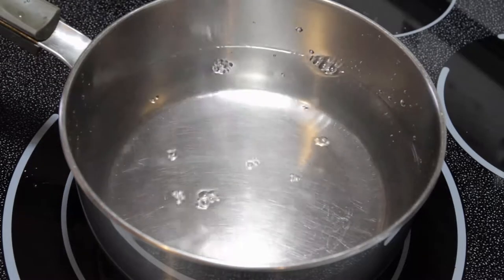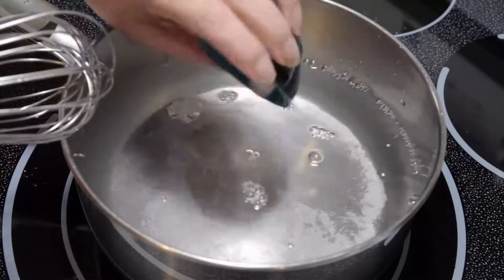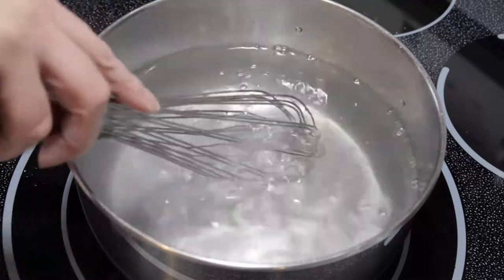We're just going to add our water, then we're going to add our salt, and we're also going to add some baking soda, which is going to help soften up the cornmeal.